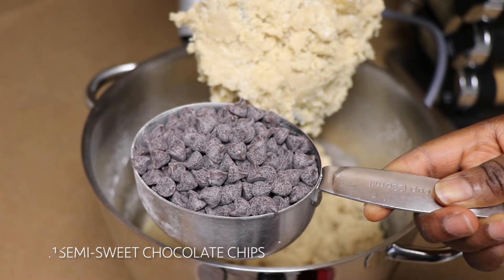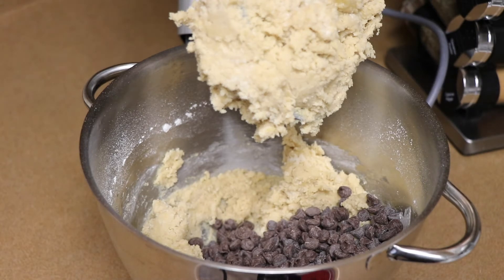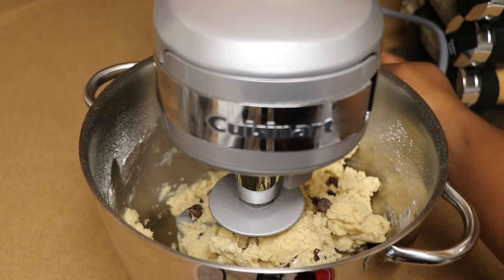Now I add one cup of semi-sweet chocolate chips and just mix it until it's incorporated with the dough.